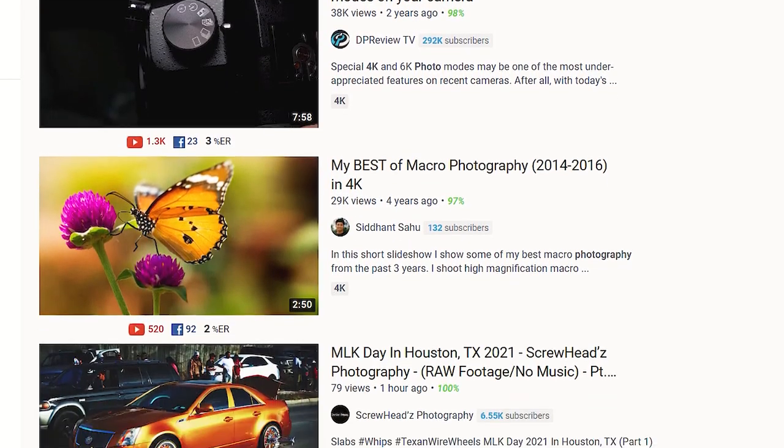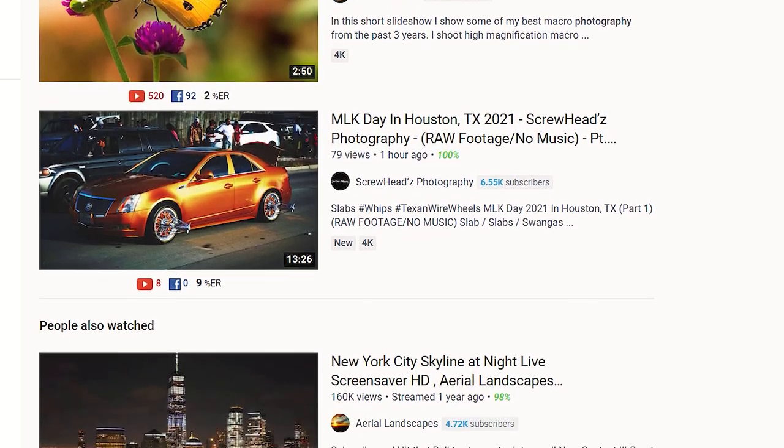So, the 4K video footage — do we need that at the moment? Absolutely. The reason is, if you're a YouTuber especially, you've probably noticed that most of the content now uploaded on YouTube is 4K. This is just scrolling through a few videos and you can see that most of them are 4K. Now I don't know for sure if YouTube ranks these videos higher — they probably say they don't, but they probably do. Most of the top videos show up as 4K.